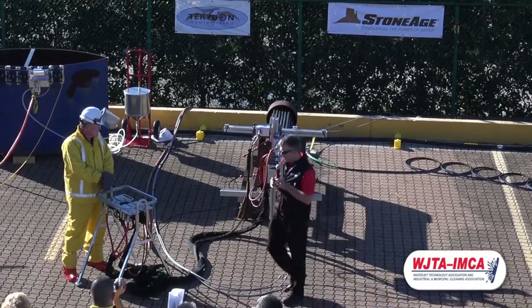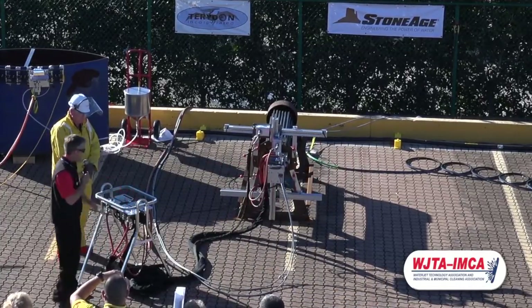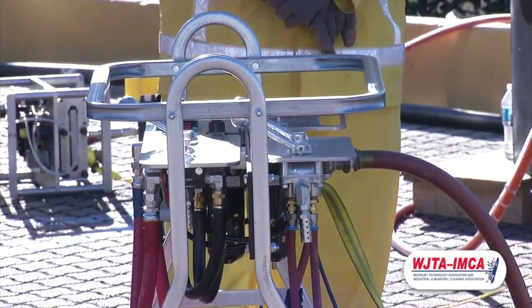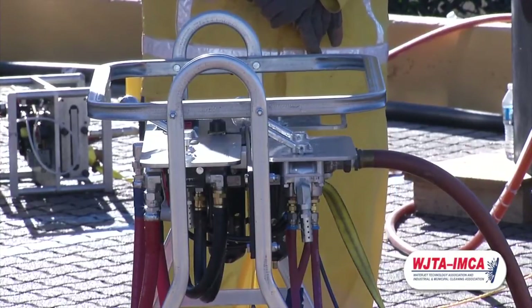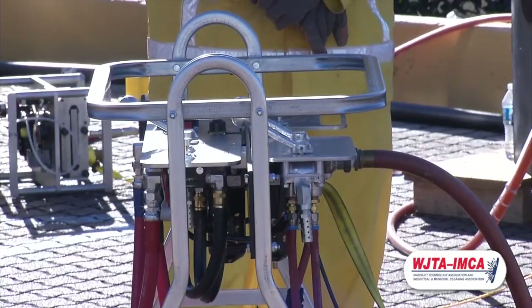The control panel allows the operator to do this work from up to 25 feet away. There's a regulator and a pressure gauge, which lets us set those rollers, adjust the clamping pressure, and repeat those functions. Whether you're using 40, 60, or 80 PSI clamping pressure, the operator is able to repeat that every time.